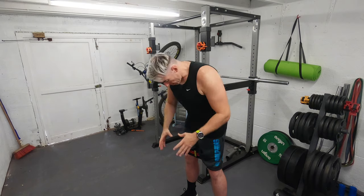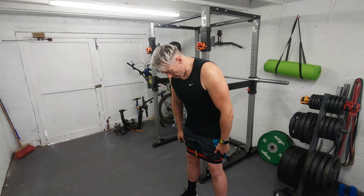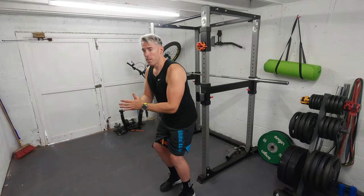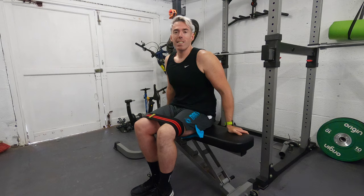Now I'm going to use this glute band, also called a hip band. I've put it over my legs sitting about three or four inches above the kneecap. One exercise I like is bending down into it and then stepping out all the way, side to side. I tend to go the full length of my garage doing this, back and forth maybe four to six times before I start doing leg workouts. It's really going to work the glutes and fire the sides of your legs.